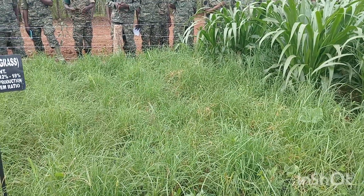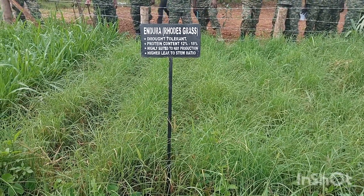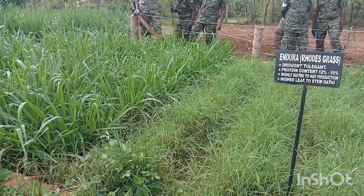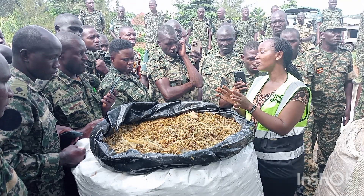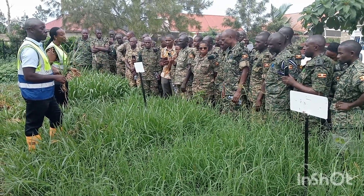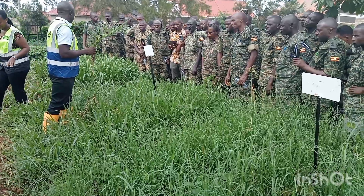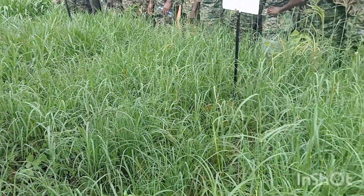The third category that someone doing zero grazing requires is protein supplements. The pastures that can help you get proteins for your animals — first and foremost, you need alfalfa, or Lucerne. We refer to that as the queen of forages because of its high protein content. You also need to plant Desmodium and Lab Lab. There are very many varieties that can help you get protein supplements. When we go to fodder trees, they are also specifically for proteins — you can plant Caliandra, Sesbania, or Lucina. All those can help you get very high protein content for your animals.